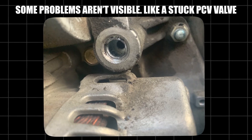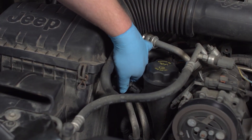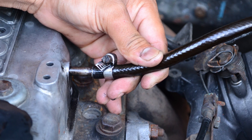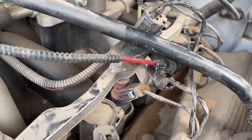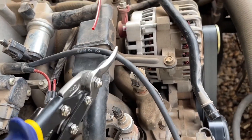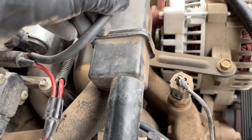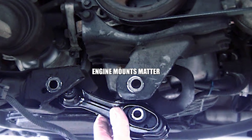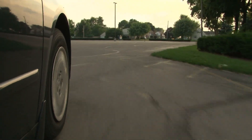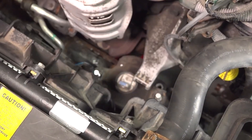Some problems aren't visible, like a stuck PCV valve. It's a small part, but if it's clogged your engine can idle roughly or burn oil — replacing it is cheap and easy, yet many people never do it. The same goes for vacuum lines: these small hoses manage air pressure in your engine. If one cracks, the air-fuel mix leans out, leading to hesitation, poor idle, and misfires. A quick inspection can catch it before it snowballs. And while we're talking smoothness — engine mounts matter. Worn mounts can cause vibration, rattling, and an unsettled feel while driving. If the cabin feels like it's shaking too much, have the mounts checked — replacing them can make your car feel new again.